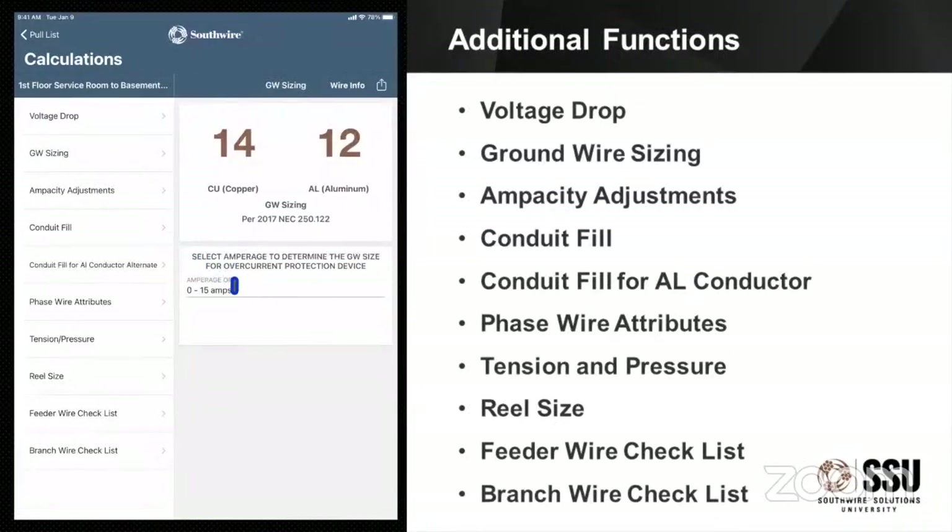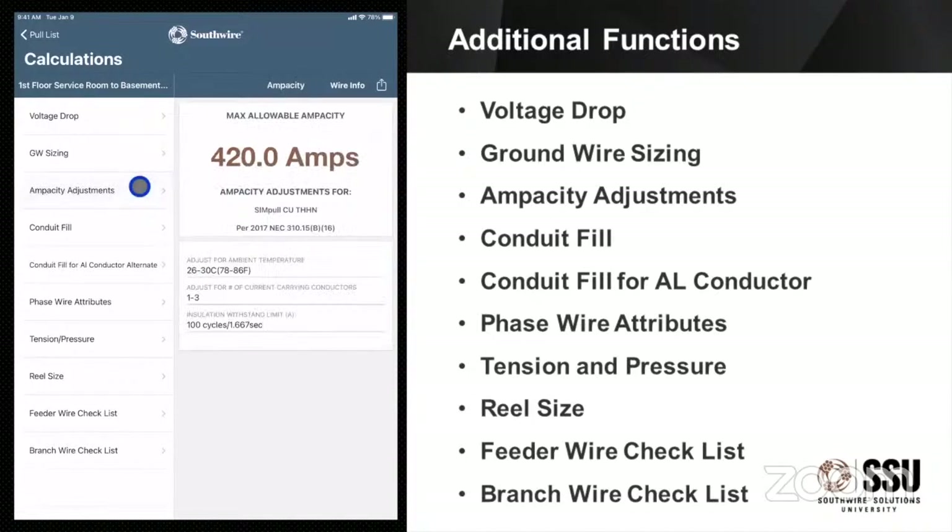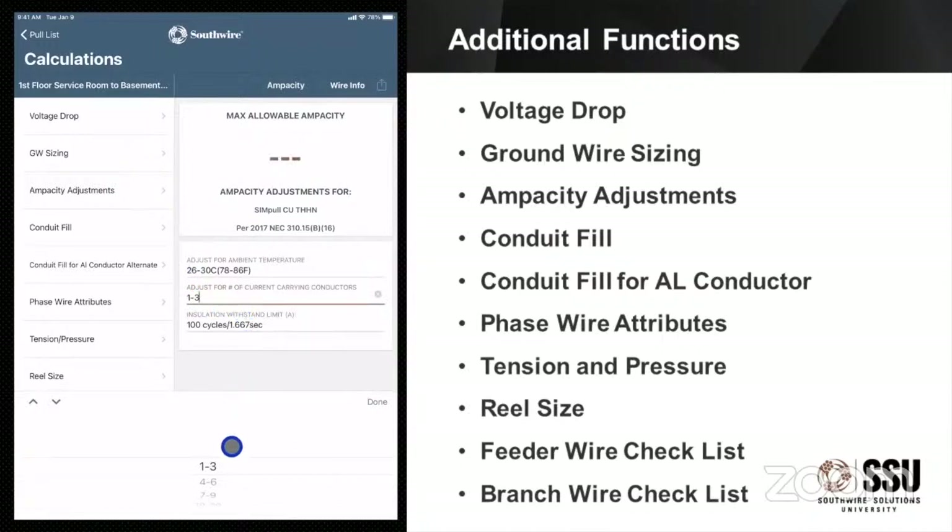We talked about doing ground wire sizes. So we can select our ranges of amperage and it will pull that ground wire size based upon a code table. More often than not on jobs, the ground wire is being specced out by the engineers and it's usually sized larger than it needs to be according to code. And for ampacity adjustments — what happens if I'm doing parallel sets in a conduit run? I'm going to have more current-carrying conductors and I need to make those adjustments. So I can select how many current-carrying conductors I have in a conduit and it will tell me what my ampacity adjustment is for that wire size.